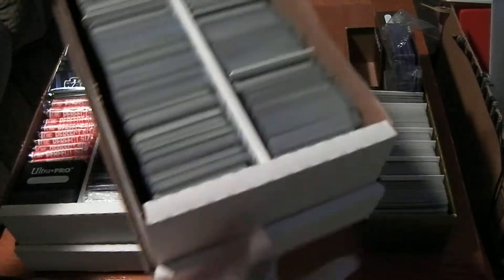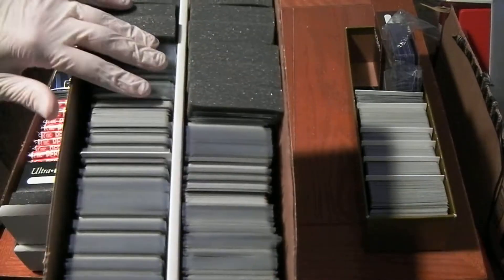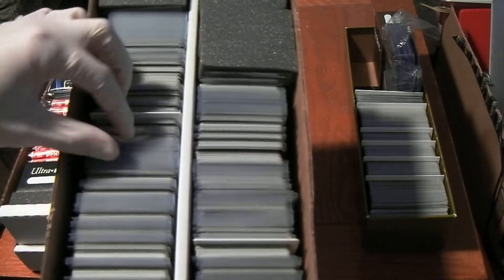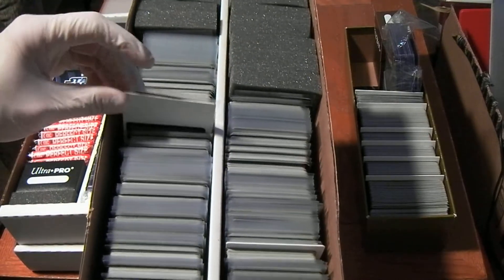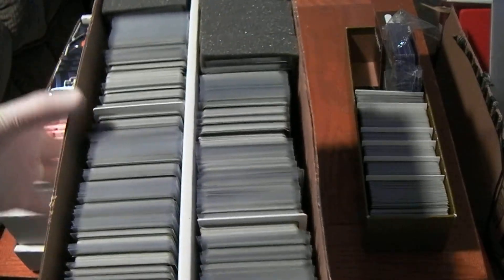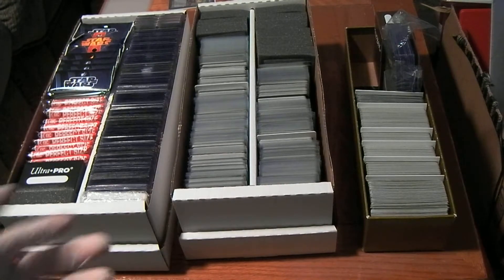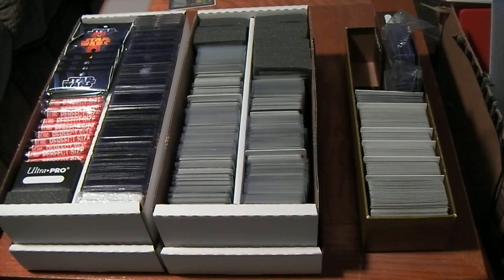You'll see in this box here I'm still organizing some cards, so it's not completely filled out. I have all my commons, which I don't bother sleeving, and my uncommons and rares, which I do sleeve. I use the trading card dividers to separate them by set and side — so Rebel or Imperial — and I use the monster pads to fill up the space so the cards aren't moving back and forth. I like these boxes a lot. I can hold a lot of cards, they're very sturdy, and I can stack several of them on top of each other.